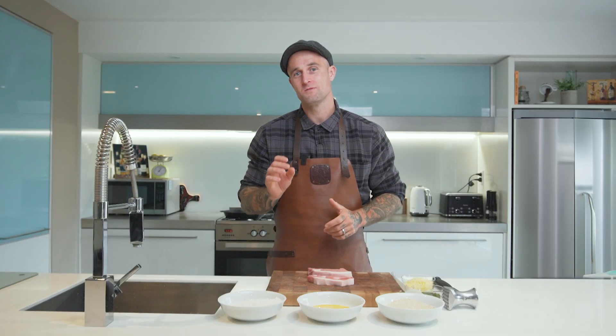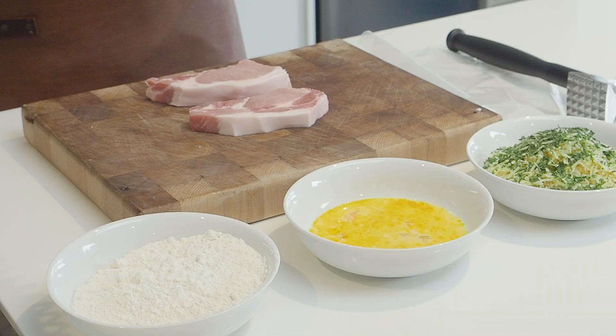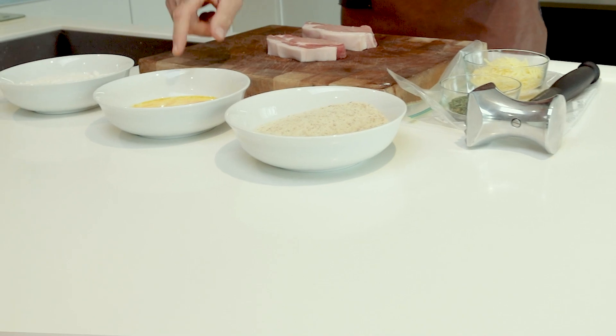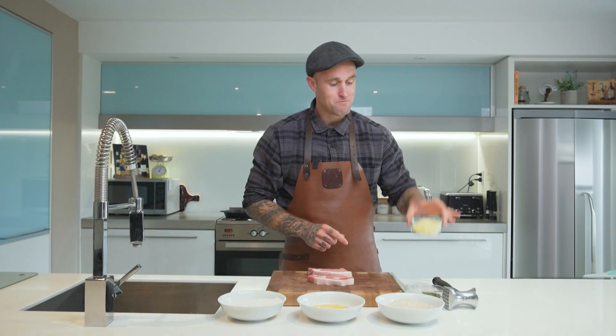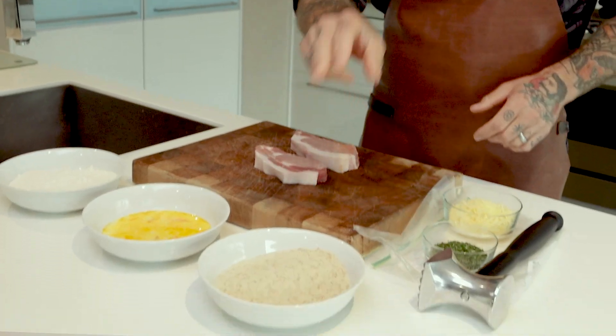Making pork schnitzels is actually a really cost-effective mid-week meal. All we're going to need today is two pork medallions, some flour, some egg, some breadcrumb, some parmesan, and some parsley and herb to add into that crumb.